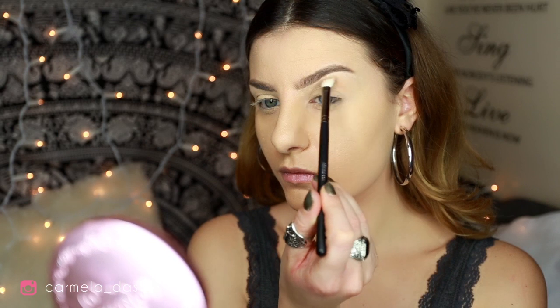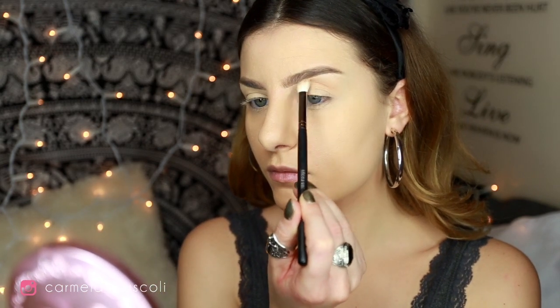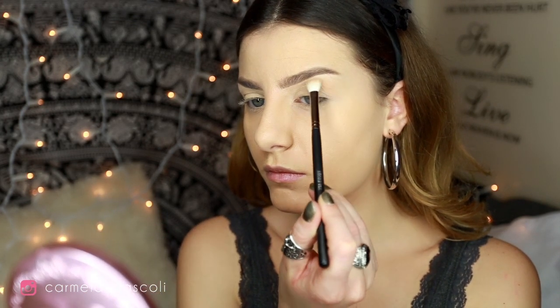For this look I'm going to use this palette by Nabla — it's an Italian brand but they ship worldwide, so don't worry. These shadows are bomb, they blend beautifully. I'm going to pick this matte peach shadow called Peach Velvet, and I'm going to take a Morphe M433 brush and dust this shade all over my crease to create a nice warm undertone.